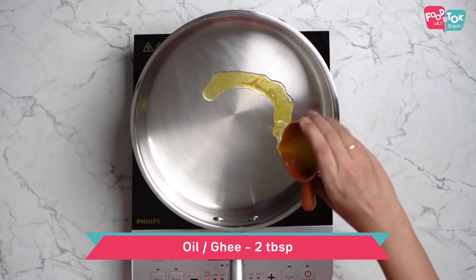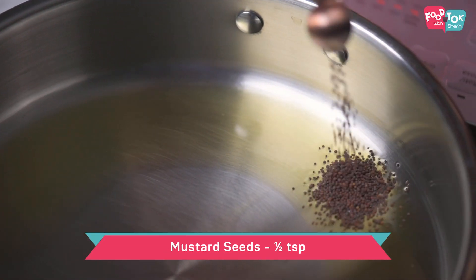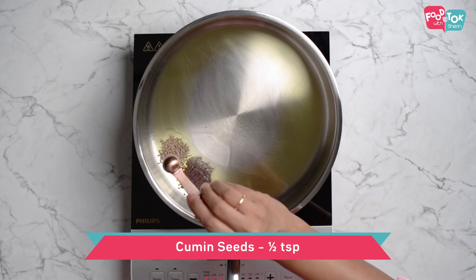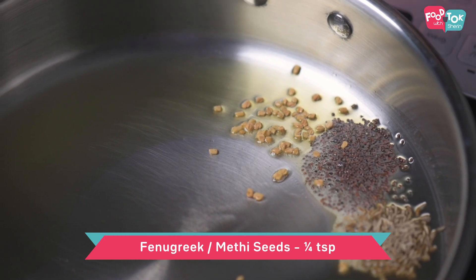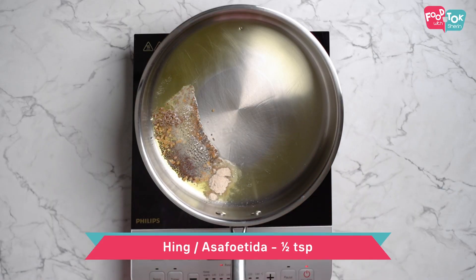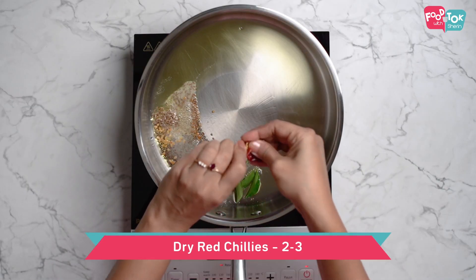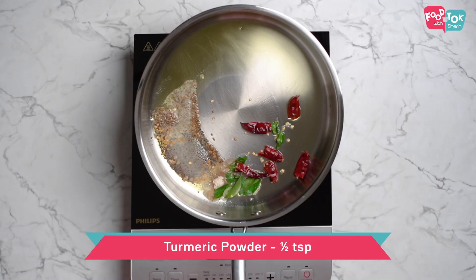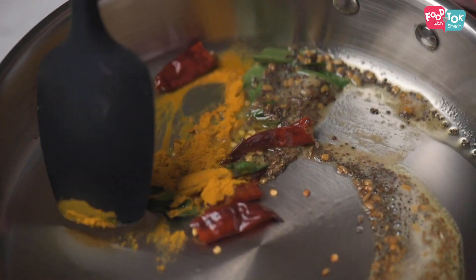For this kadi I'm using ghee. Into this let's first add some mustard seeds, cumin seeds, and fenugreek. Next goes in some hing or asafoetida, curry leaves, and a few red chillies — you can just break them into two and add. To this let's also add some turmeric powder and give this a quick stir.